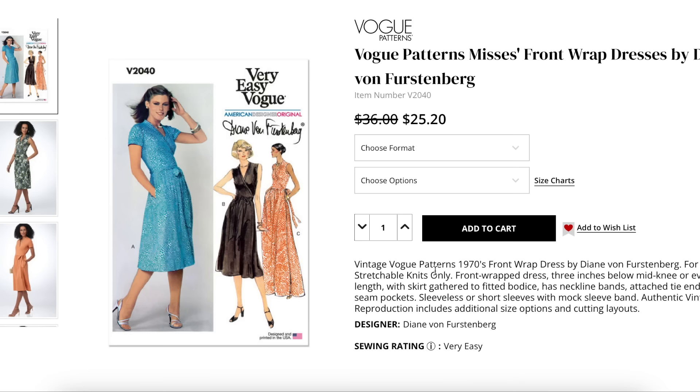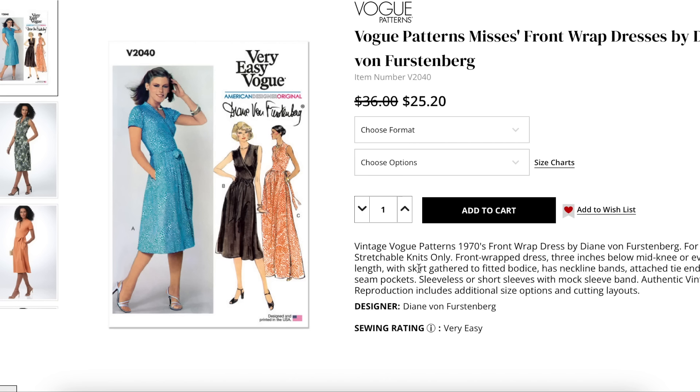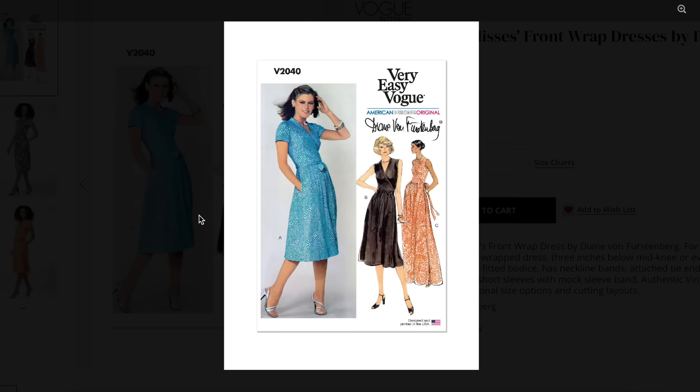This is the second one of these, I think. From what I can also tell, these are only available online on their website — they're not available in JoAnn, I don't think. But this is a front wrap dress: 1970s stretchable knits only, front wrap dress, three inches below mid-knee to evening length, with skirt gathered to fitted bodice, neckline bands, attached tie-ins, side seam pockets, sleeveless or short sleeves with mock sleeve band. PDF or paper pattern, sizing six to fourteen and sixteen to twenty-four.